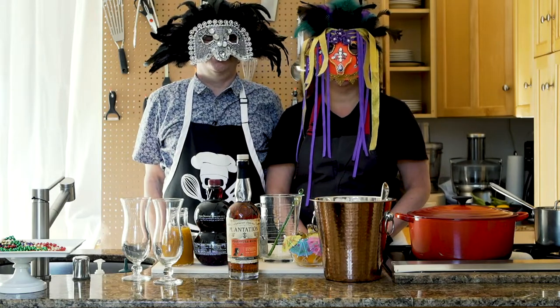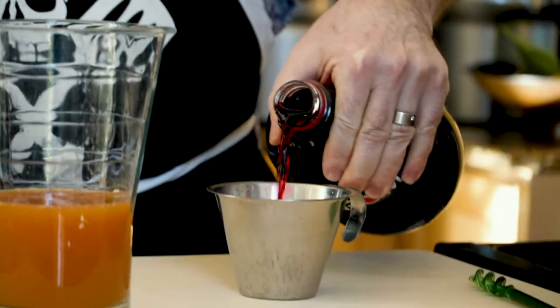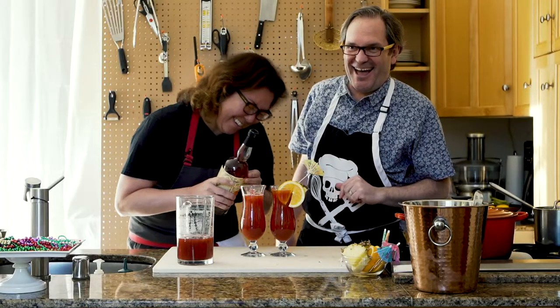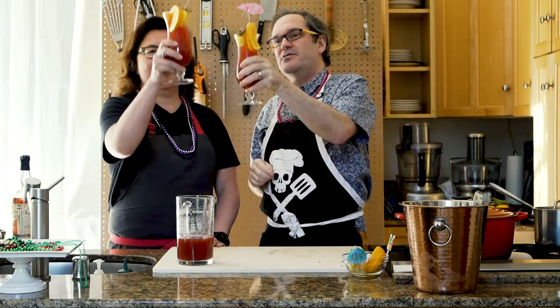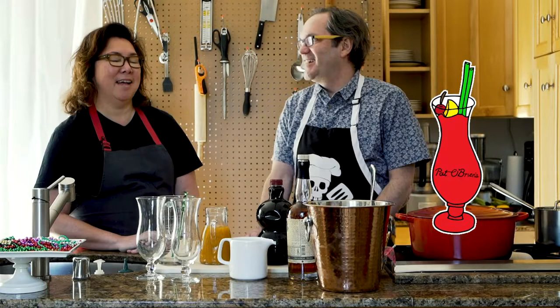Hey y'all, today we're gonna make hurricanes with Andrew. Today I'm gonna make my version of the famous hurricane, which is the famous drink from New Orleans. It was made popular in the 40s in post-war New Orleans by Pat O'Brien's famous bar on Bourbon Street.